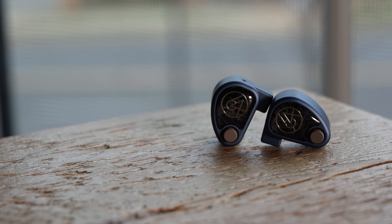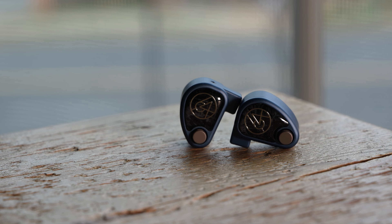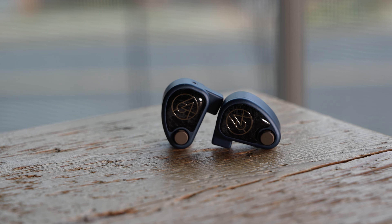U4S is definitely a great sounding IEM, and it expertly captures that 64 Audio character of balancing pro audio sensibilities with a more audiophile-friendly sound, with a little bit of a bend towards fun and musicality — between the build, the accessories, things like the Apex modules and the sound. U4S is definitely one of the best right now in the $1,000 ring. Thanks for watching. You can check out U4S and a lot of other great products at bloomaudio.com. Be sure to like and subscribe, and we'll be back soon with more high-fidelity audio content.